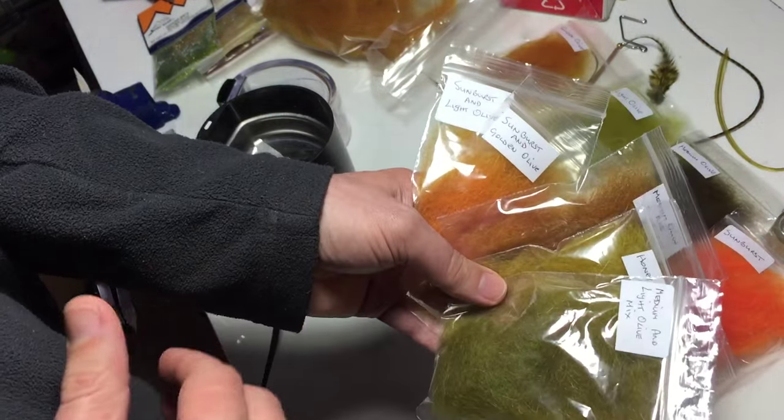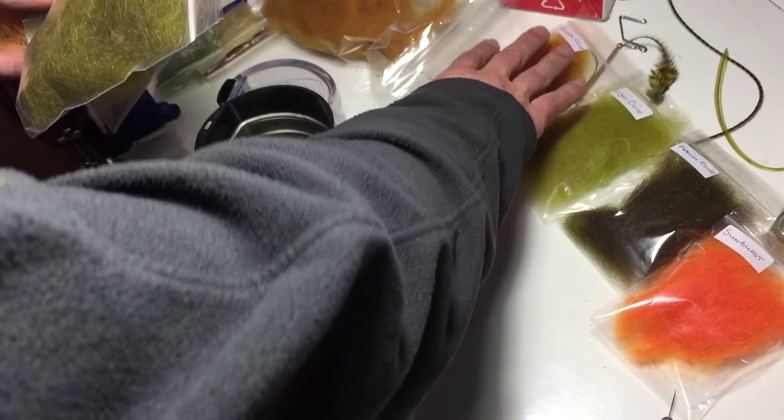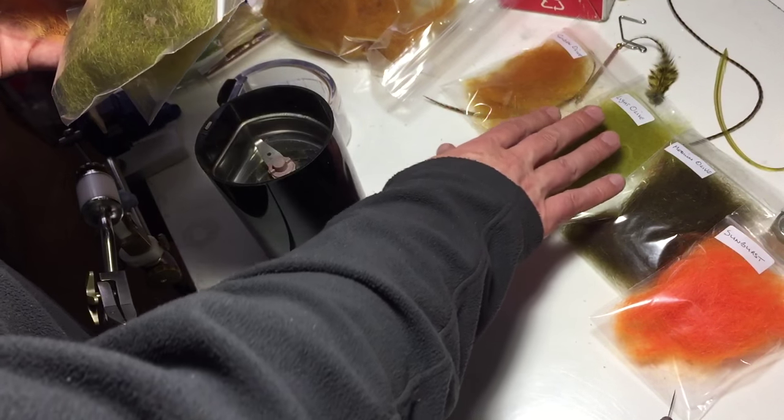If you can blend your own dubbings, you'll increase the range that you have. Now from these four colours here you've got the golden olive, light olive, medium olive, and a sunburst.